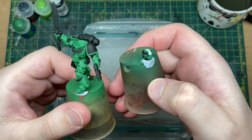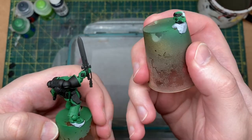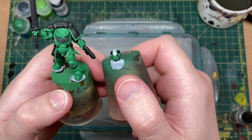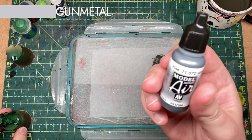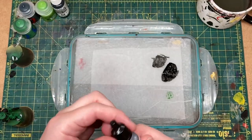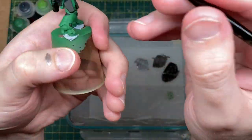With the black all done, we're moving on to blocking in the silver. There are lots of areas — the sword, certain parts of the backpack, the pistol, and also on the helmet. I'm using Vallejo Model Air Italic Gunmetal for the main body, and I'll start on the sword.